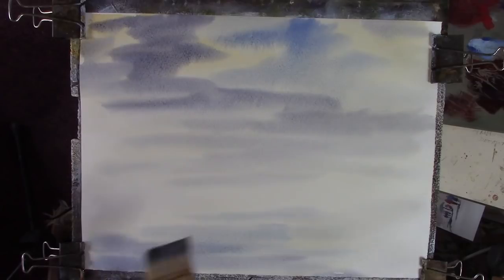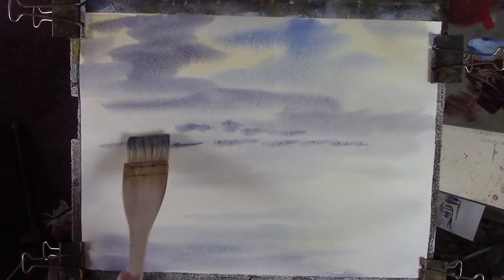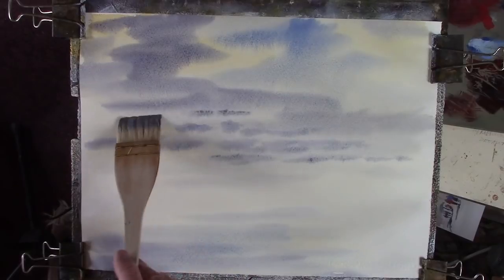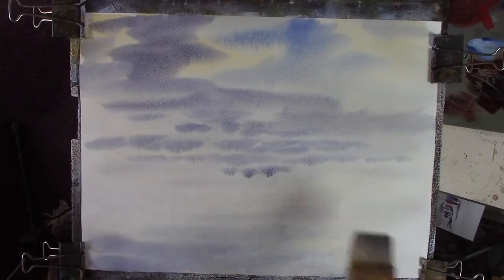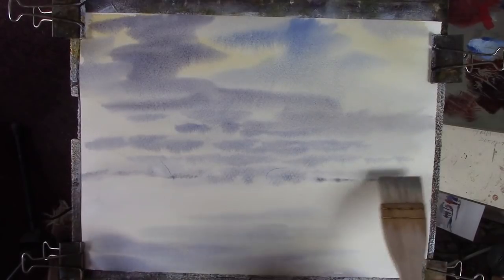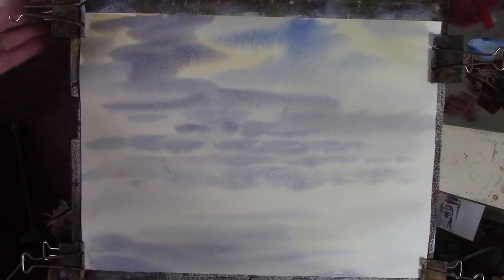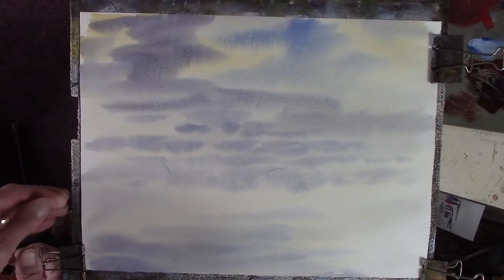Little clouds low down, going into sort of nothing as they get smaller. We'll let that go. I'll give the paper another reclip, clean the brush, I'll give it a dry. I'll give you plenty of warning when I'm going to dry it - I'm not going to edit it out, it just takes too long.